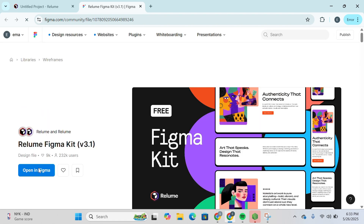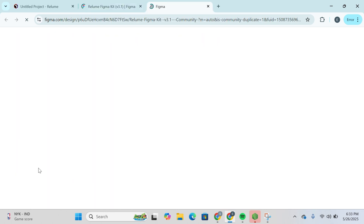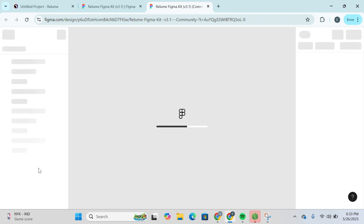Once you click on that, you will be redirected to Figma. Here you're going to click on Open in Figma, and you'll be redirected to figma.com where you'll be able to see the project template. Simply wait for the Figma Kit to get loaded.